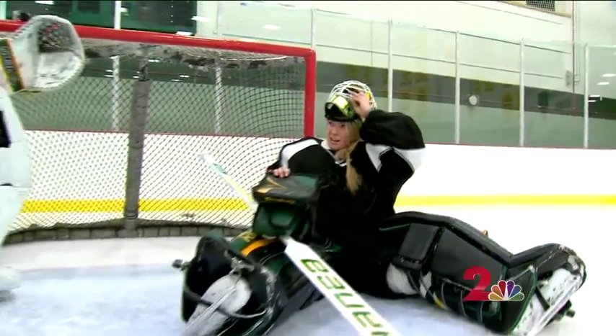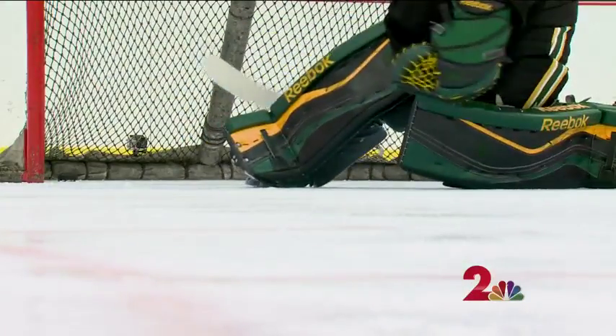But after 45 minutes on the ice, my body is spent. For someone who's never played goalie before, I wasn't too shabby.